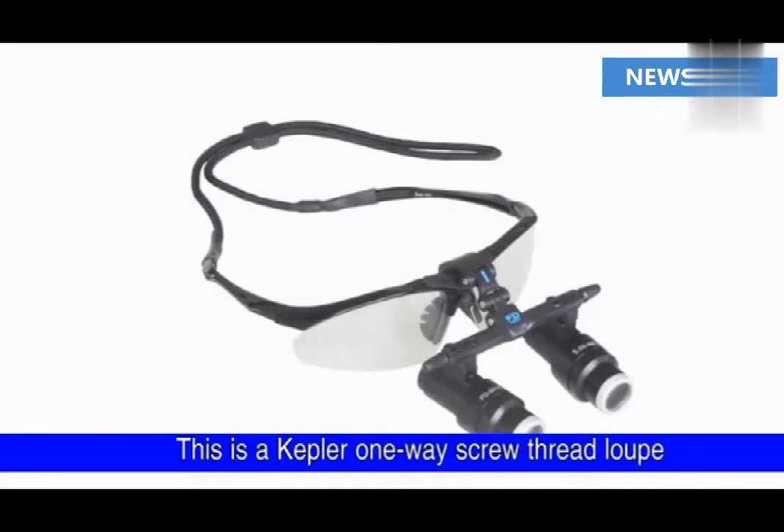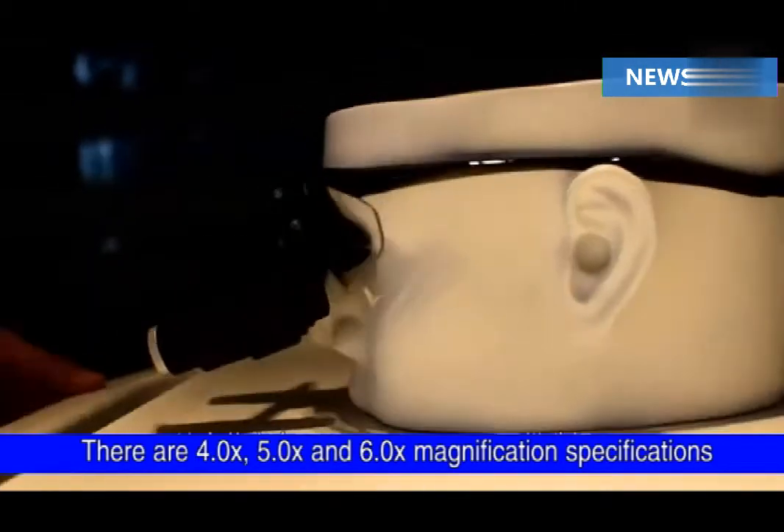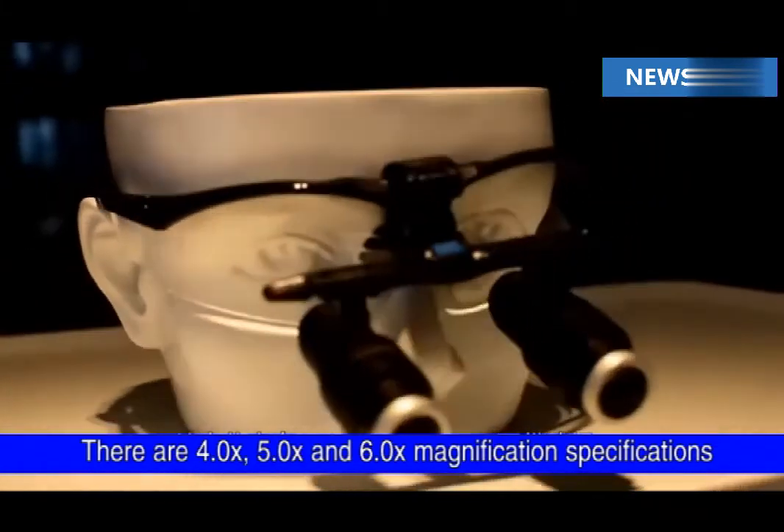This is a Kepler one with cross-thread loop. There are 4X, 5X and 6X magnification specifications.